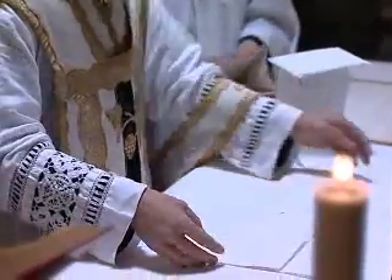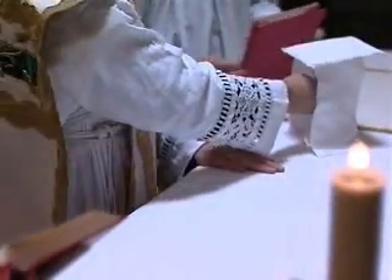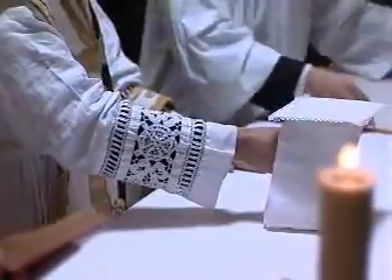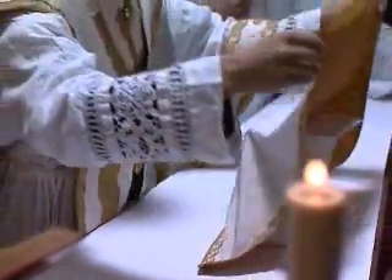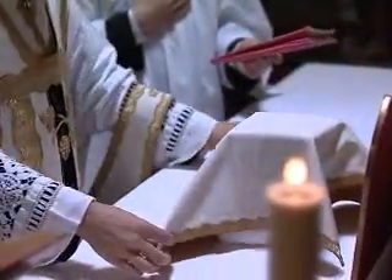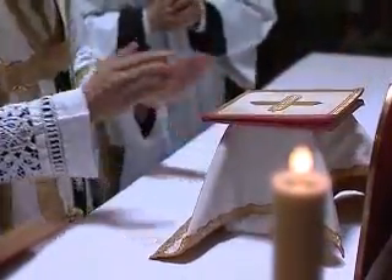He folds the corporal, then places it in the burse. He takes the veil and covers the chalice, then on top of all he places the burse.